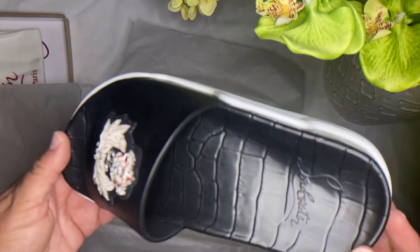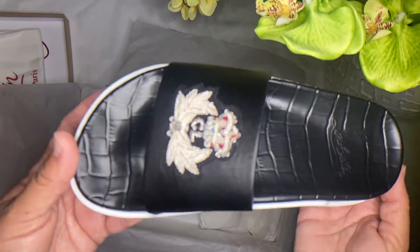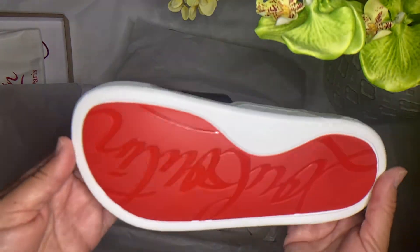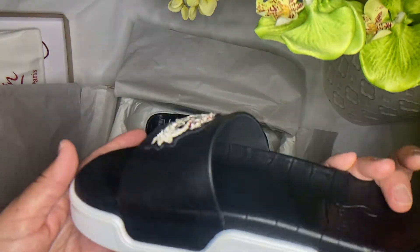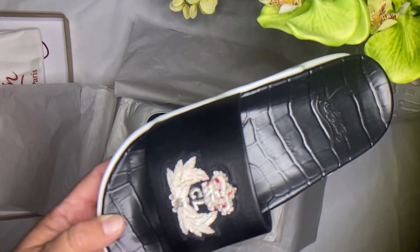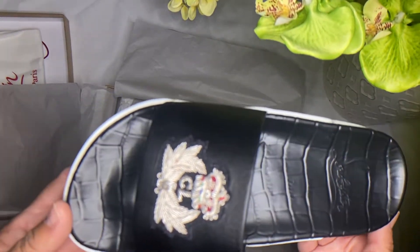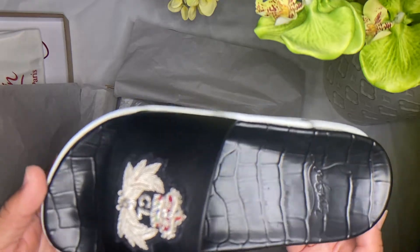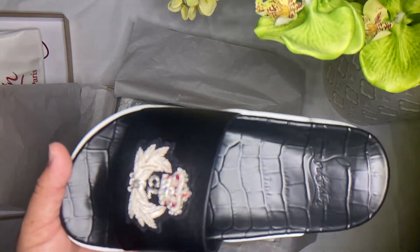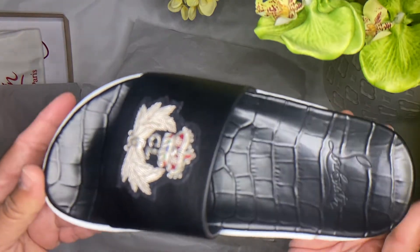The price was also reasonable for the product you're getting. I got these for $297 at an outlet. They had other styles too, also in the $200–$300 range at the outlet.